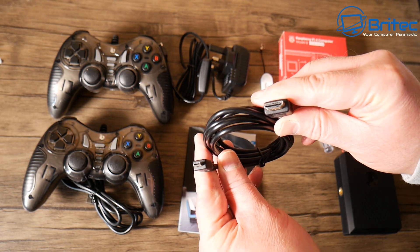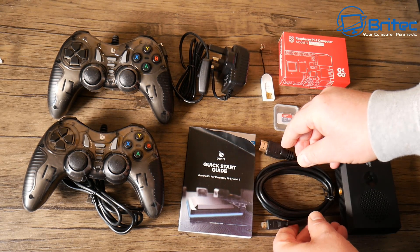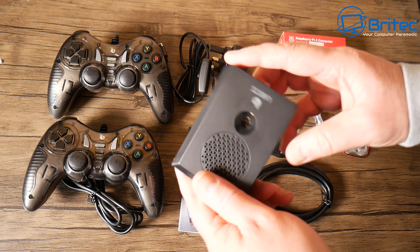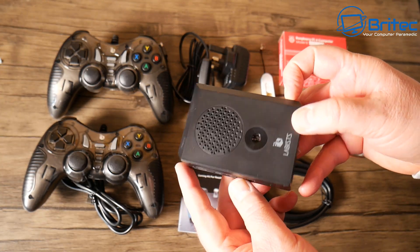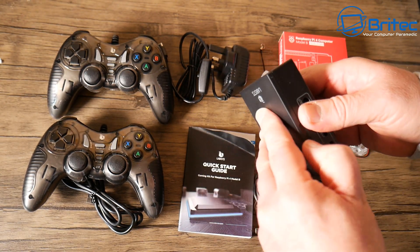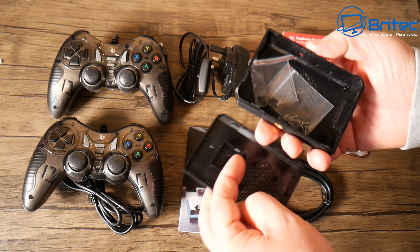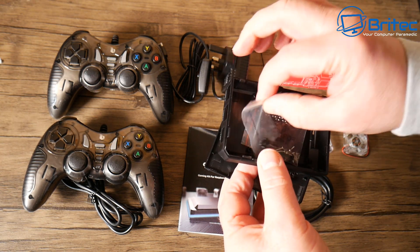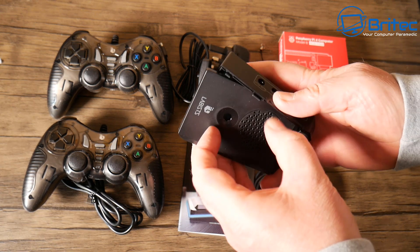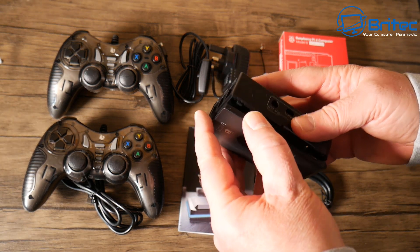You've also got an HDMI cable which is going to plug into your monitor and then straight into your Raspberry Pi, giving you your display. You've got the case here which is a nice little case that your Raspberry Pi will go into, and you can get access to all your ports. All the screws you're going to need for the motherboard and the fan setup are included.